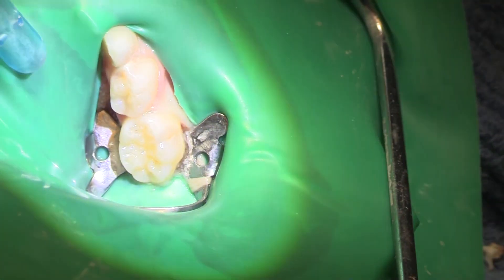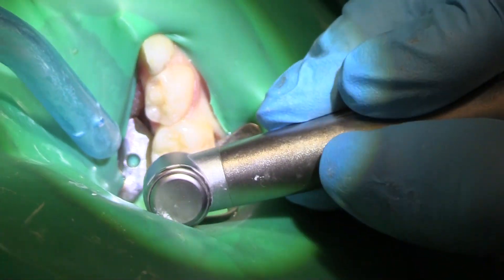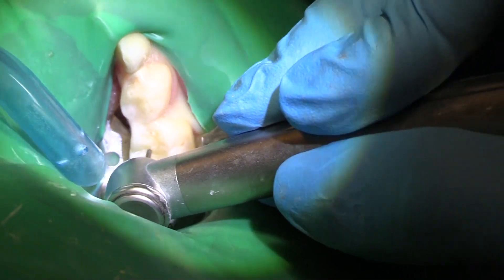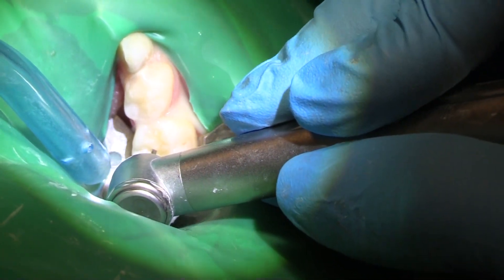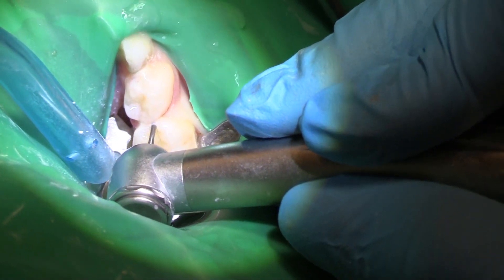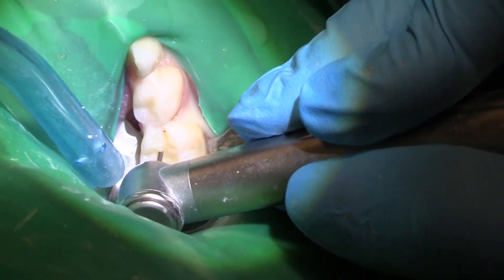That's probably our biggest cuspid decay on all of our quadrants for this kid. So I'm going to go in from the occlusal first with a 556 burr, and we are going to go down and get that MO cleaned out first.